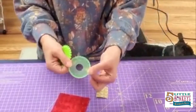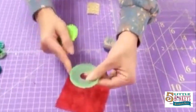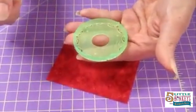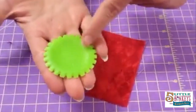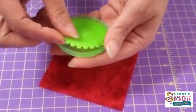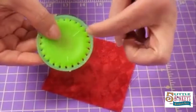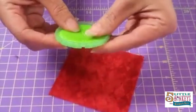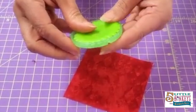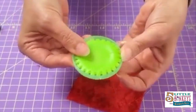A couple of things to pay attention to when you're using a yo-yo maker. There are three little knobs on the cup. The plate has three little lines. When you put these together the three lines match up with the three little knobs. What that does is make all the holes line up. If you throw this in anywhere and those things aren't lined up, the holes don't line up and you can't sew it.